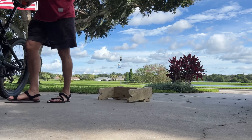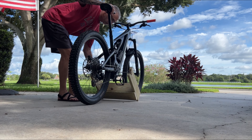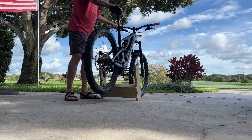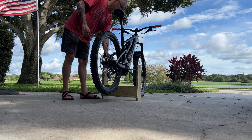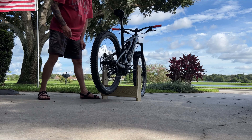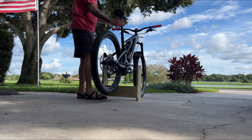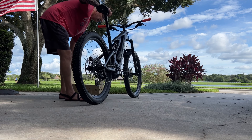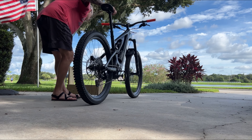I plan on using this for washing the bike or just storing it standing up when I need to. You can also rock it onto the stand if you don't want to pick the bike up — just put the rod through and then set the rod into the V notches. You can also lift the bike up and pull the rod, so basically two ways to get it on and off.